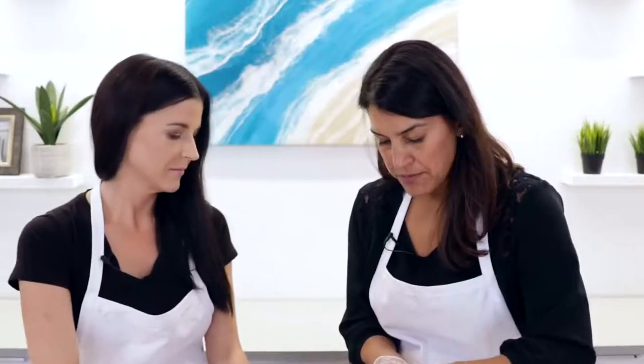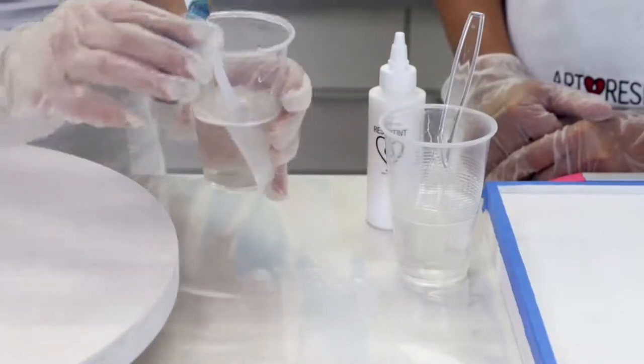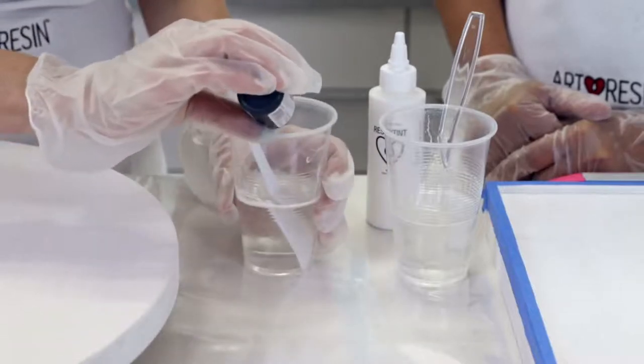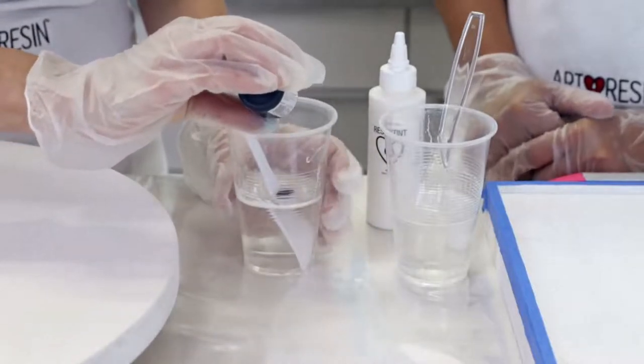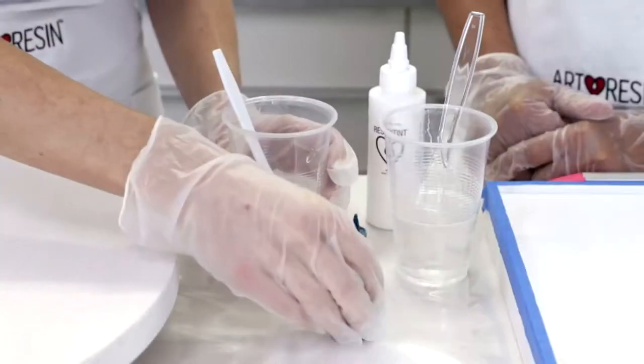You can use several different colorants to tint your resin. We're using ArtResin's resin tint today. No matter which colorant you use, it's important not to add more than 6% of the total volume of resin and hardener, because if you add more your resin won't cure properly and you'll see a lot more imperfections. Less is more.